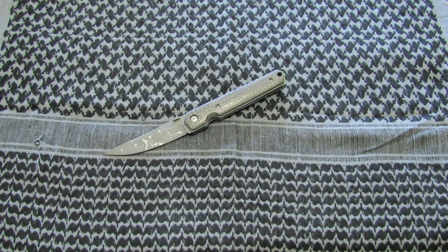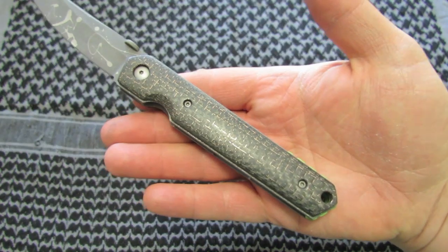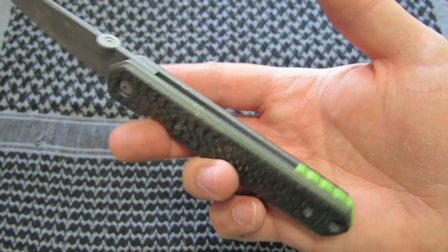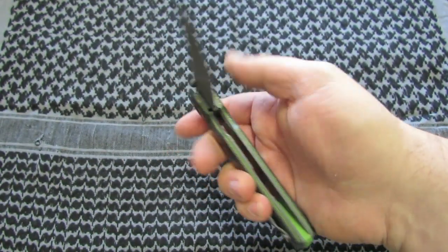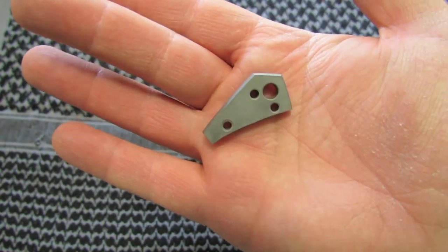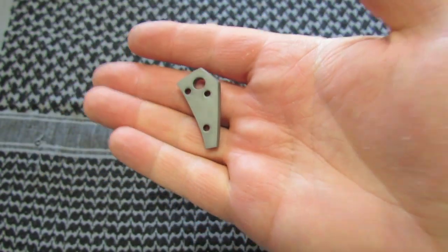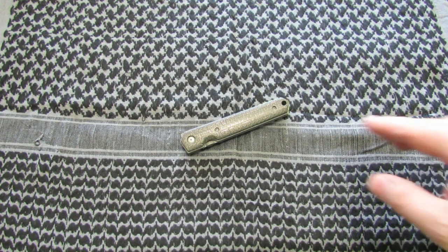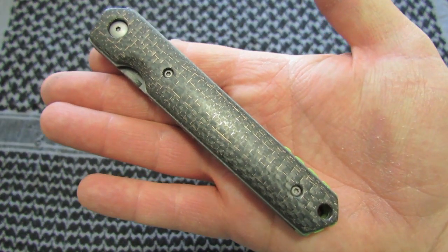It turned out really good. That's my Boker Quaken — first one — and I really like it. Whenever I get enough funds to buy myself one, I'll use the Alex titanium backspacer that I bought, probably anodize it blue or something and put it in there. Sorry Alvin, you can't have that one — that one's mine. But this one's yours.